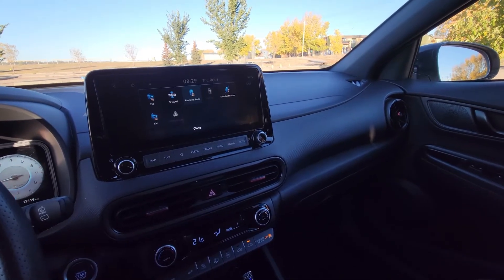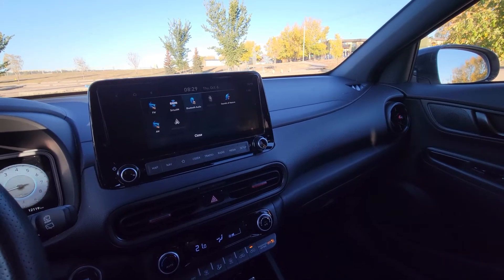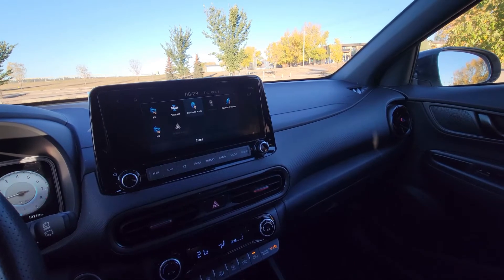Thanks for tuning in. This is Asmotech. Today I'm here to talk about an issue that some of us are having with certain infotainment systems and a product that aims to solve it.